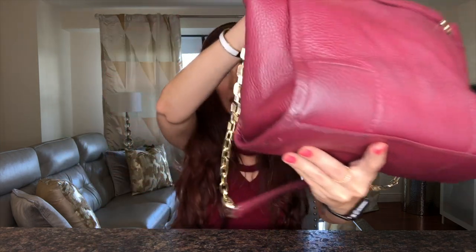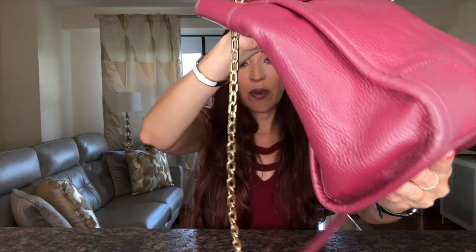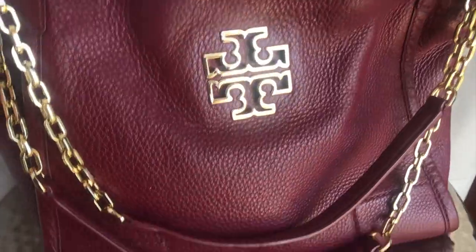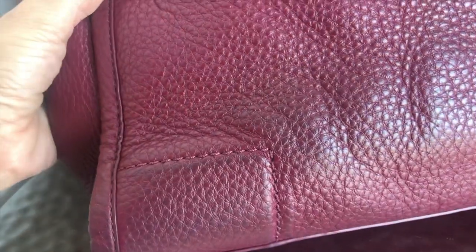They're pretty cheap — about three dollars for a box of two. Let me show you the bag. I'm planning on selling this bag soon, so I wanted to remove the color transfer. The stains are on the back of the bag at the bottom, mostly on the left side but also in the middle and on the right side.